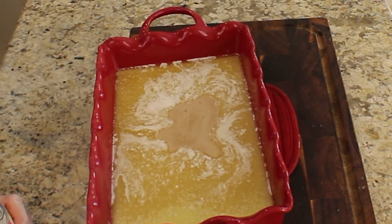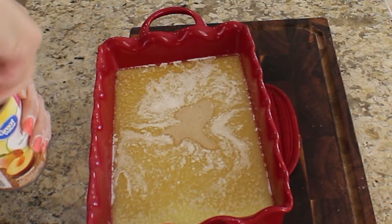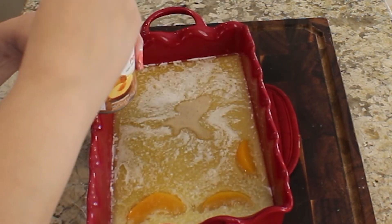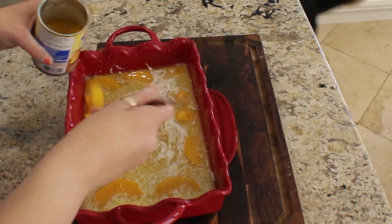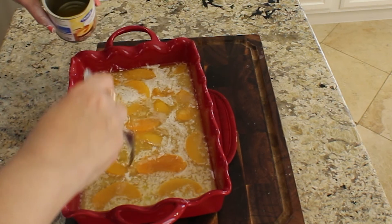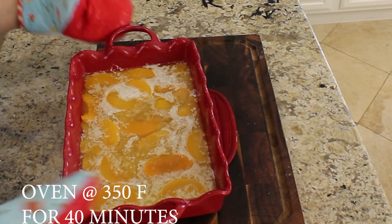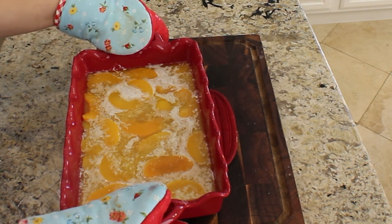Then we're going to open our can of peaches. Always make sure to clean the top of your cans because of the pest sprays and powders they use at grocery stores. You can dump the whole thing in there if you want — just make sure the peaches are spread all the way around. Then just pour. Don't forget your pan is hot from the butter. I'm going to put this in the oven for 40 minutes at 350 degrees.